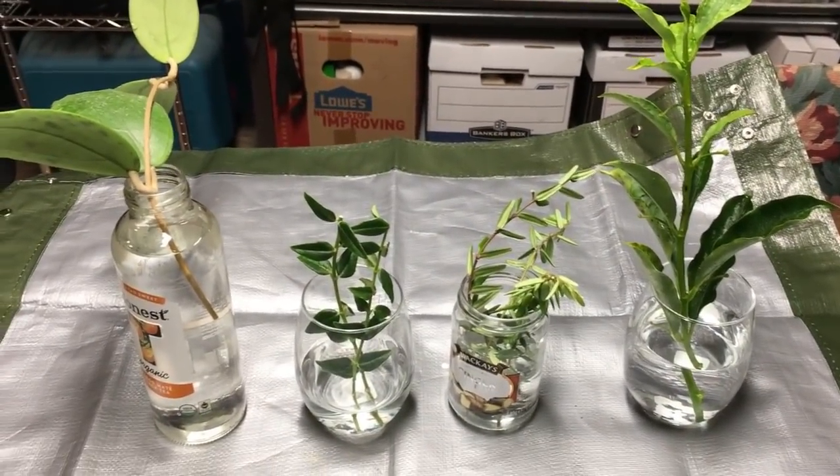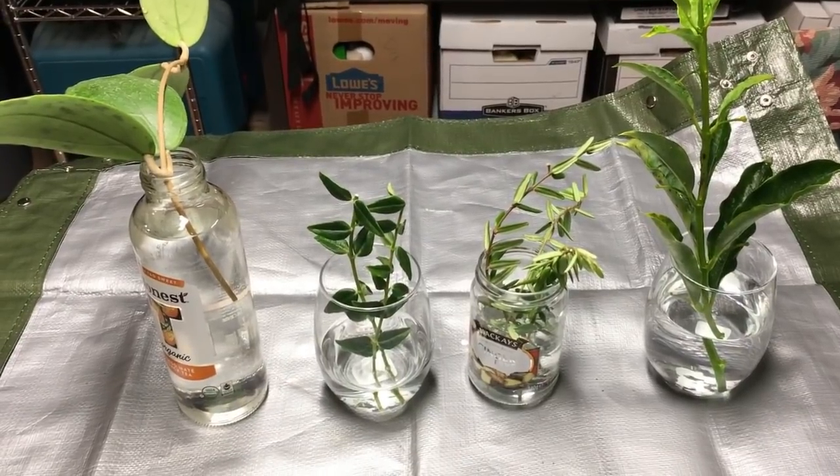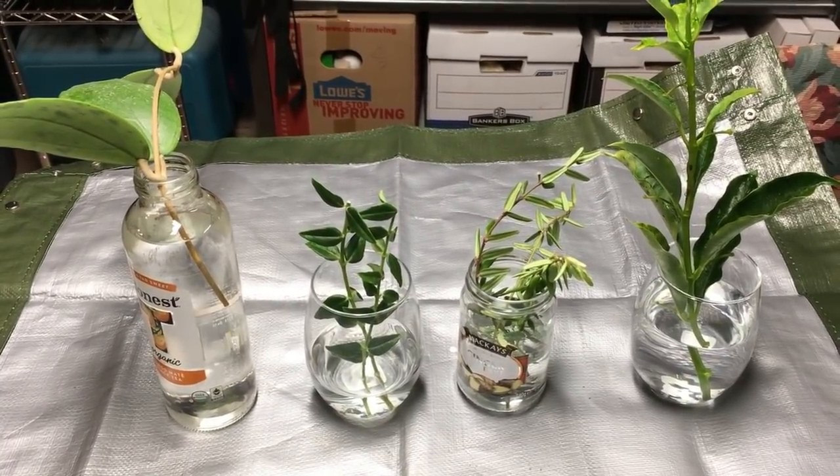I'll be back probably in about a month or so and we will see if I've made any progress in gaining any roots on these plants. Like I said, I don't have a lot of faith in it, but maybe I'll be pleasantly surprised.